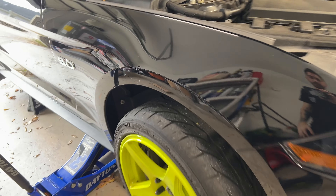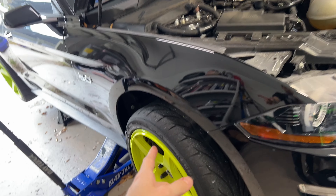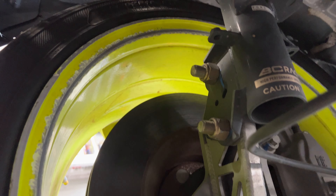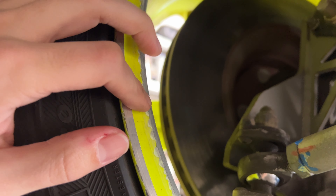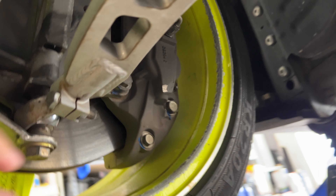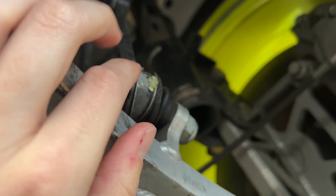It's got billet knuckle lower control arms and it's got a ton of angle, but our main issue is the front wheels at full lock rub the control arm and the sway bar pretty bad. You can see this is definitely rubbing pretty aggressively on the lower control arm right here, and the sway bar and link is also getting eaten up.